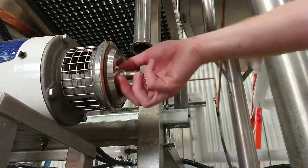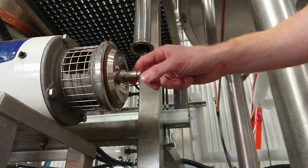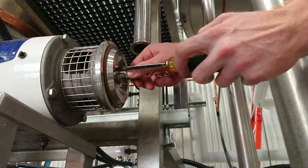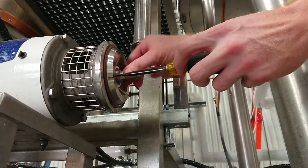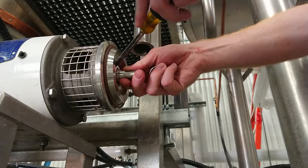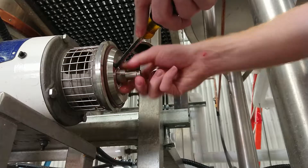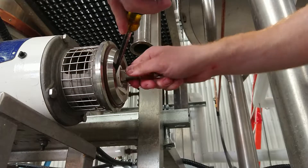This is a double seal here, and this double seal rotates with the whole shaft of the pump. We're going to gently try that out and I'll be able to show you how this works.